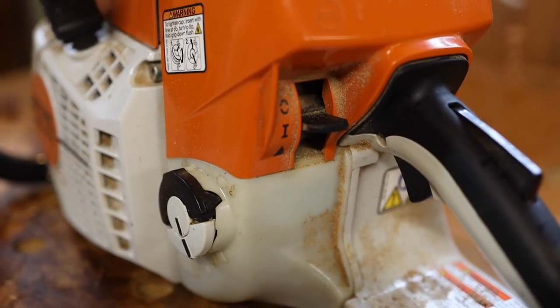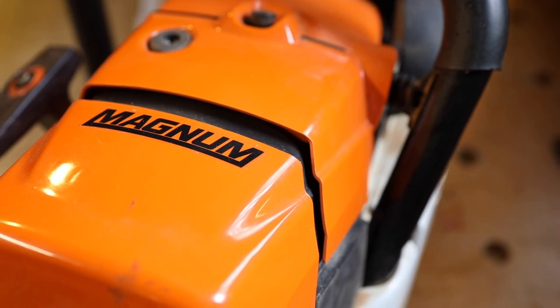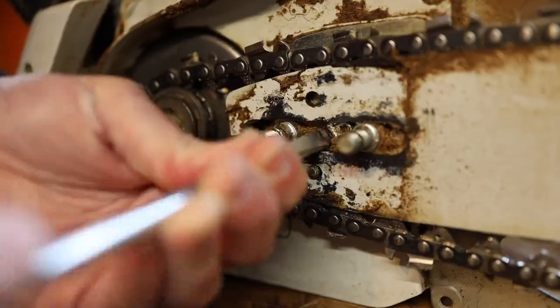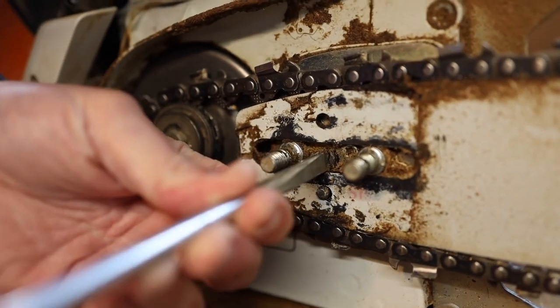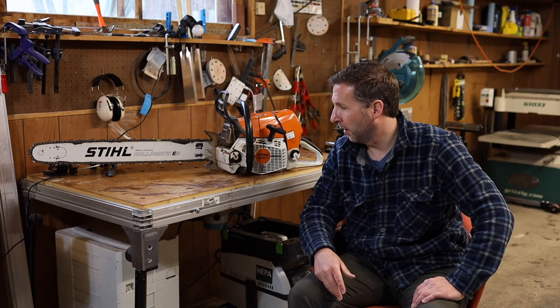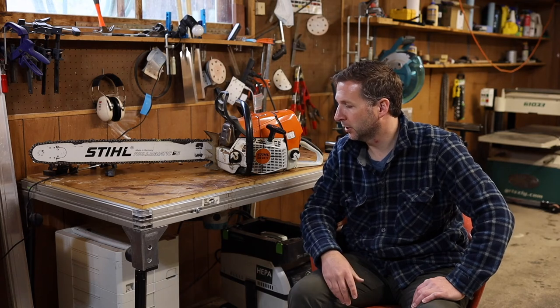It's got professional level performance, it's built really well, it's easy to change the bar and chain, it's easy to start, it holds enough gasoline and oil to get through a couple of pretty large slabs, and it just feels like a quality tool. I think Stihl did a really awesome job with this chainsaw.